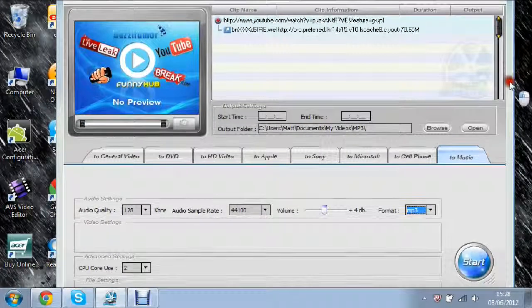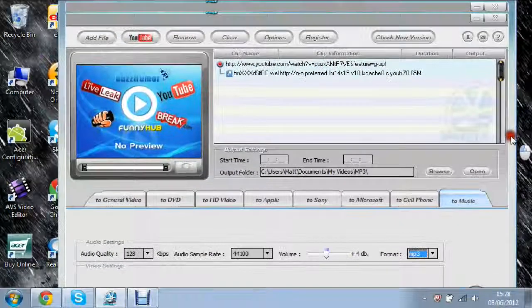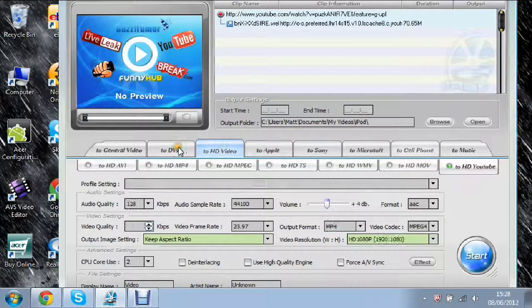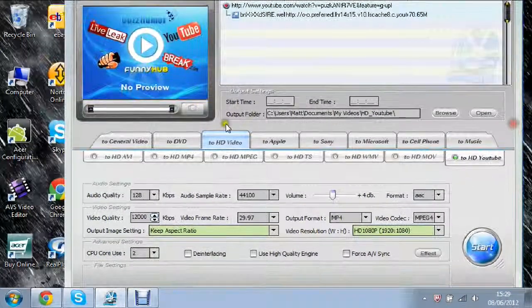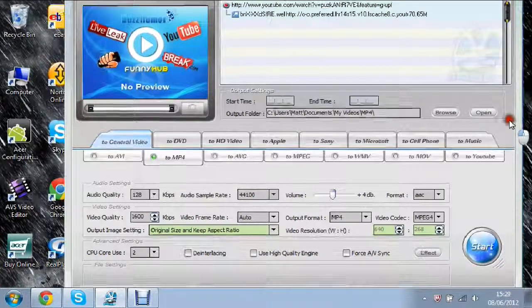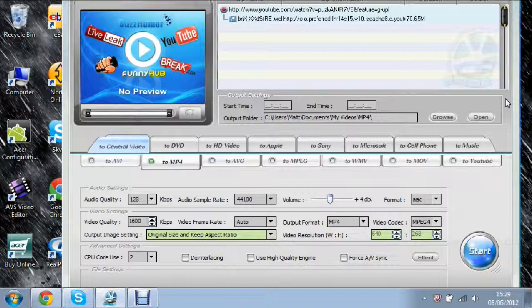There is a link in the description below to where you can download this software — either the paid version or the free version. I really do love this software — everything works fine. I will be testing the DVD very shortly and all these other devices eventually, but I've shown you the normal video conversion and the YouTube features. Hope you enjoyed, and I might start doing software reviews. Thanks for watching — please rate, comment, and subscribe. Thanks to the person who requested this — see you next time!